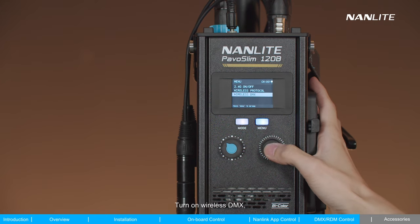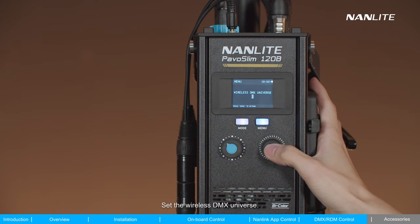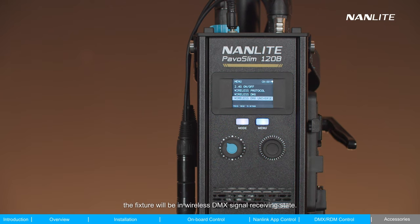To use wireless DMX, turn on the wireless DMX function. Note that after it is turned on, the fixture cannot be controlled by the remote controller or WSTB1 transmitter box. Set the wireless DMX Universe, and after completing these operations, the fixture will be in wireless DMX signal receiving state.